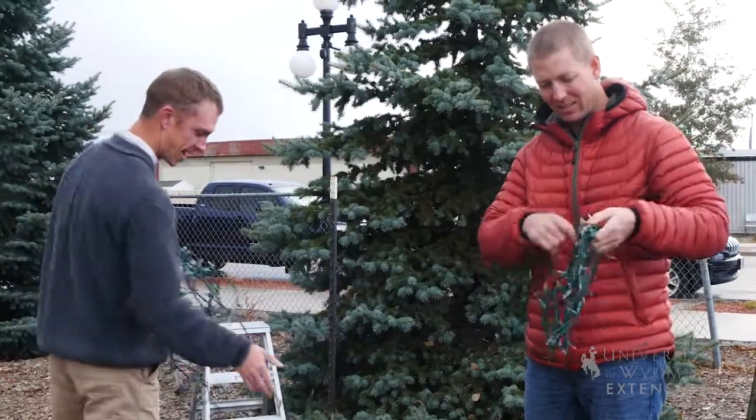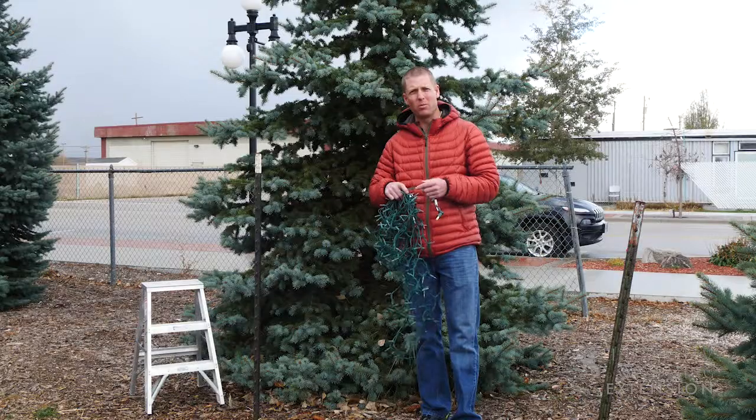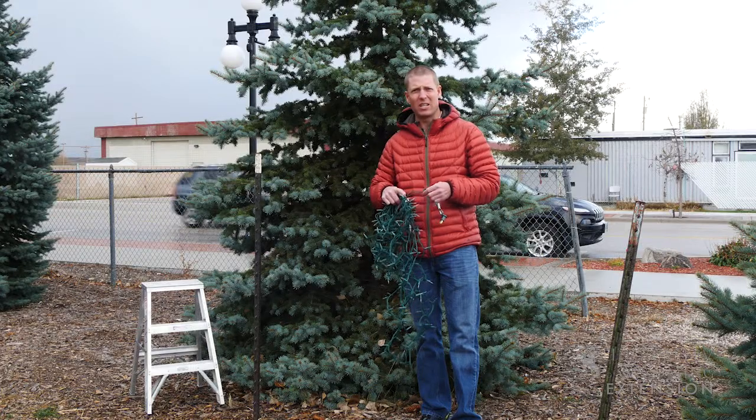We want to make sure that the lights we're putting on don't have any big frays in the wire, and we don't have any broken bulbs, or somebody might get cut that comes over to that tree.